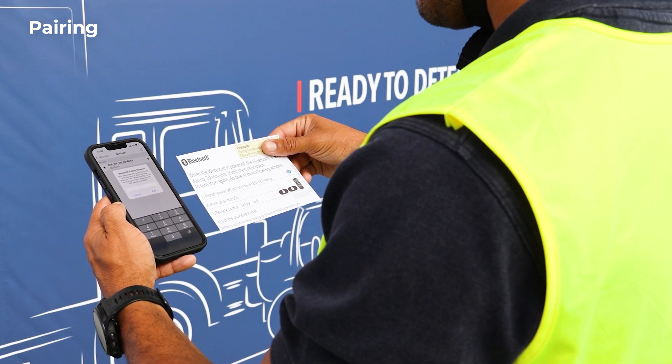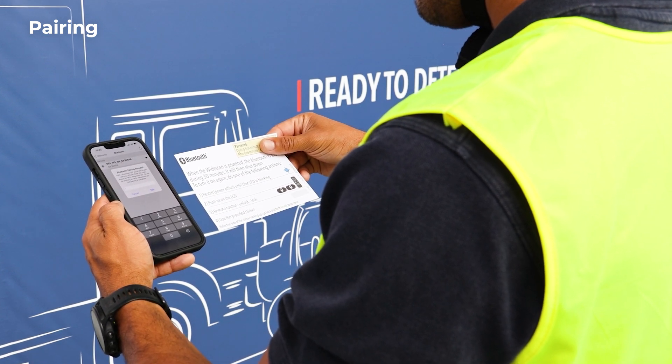If it is the first time you connect the sensor to your phone, you will need to enter a password for pairing.